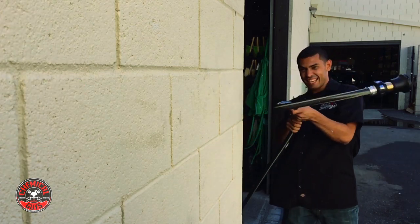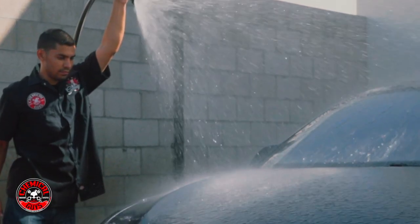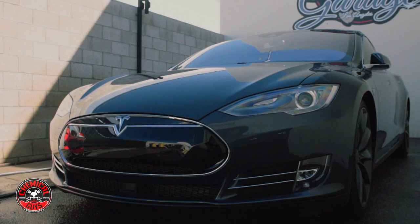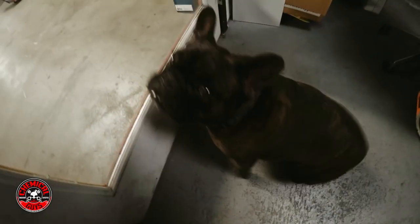It's quite possibly the toughest nozzle ever made. Chemical Guys must insist that no one at any time attempt to reproduce or test any products to this extreme. No animals were harmed during the making of this video — we love all animals, all of them, even sheep.